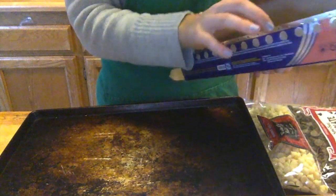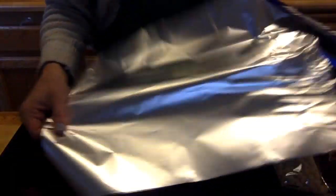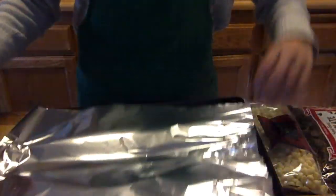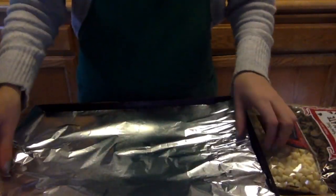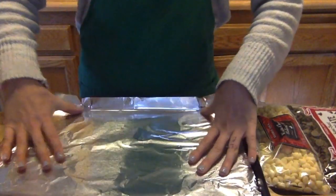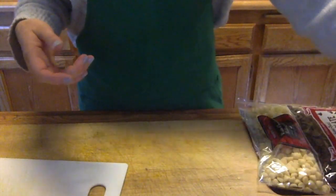I'll show you how to use this. First, you're going to line your baking sheet with either foil — shiny side up — or parchment paper, and then set this to the side.